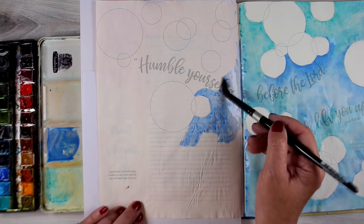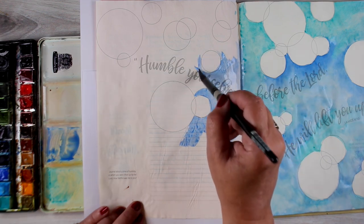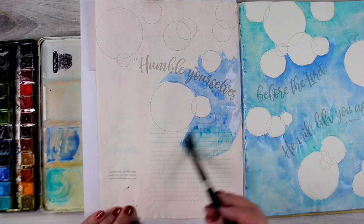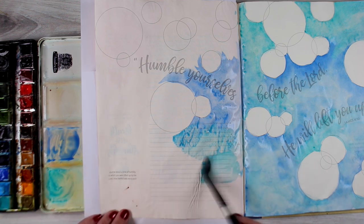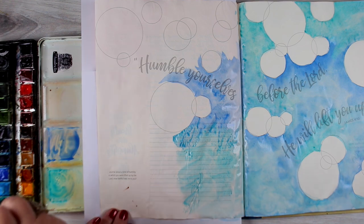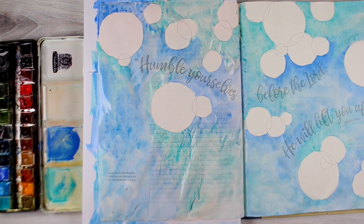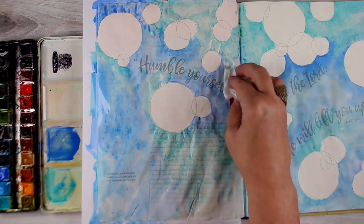On this one, the bubbles are already drawn on there, but if you don't have this book, you can certainly draw your own circles in your Bible or whatever you're practicing in. I've got all the drawings in there drawn in a light gray, so that if you want to go over it with a black pen, you can practice doing that line work. If you want to just leave them so that you don't have heavy lines, you can do that. There are lots of different ways you can approach the artwork in here.